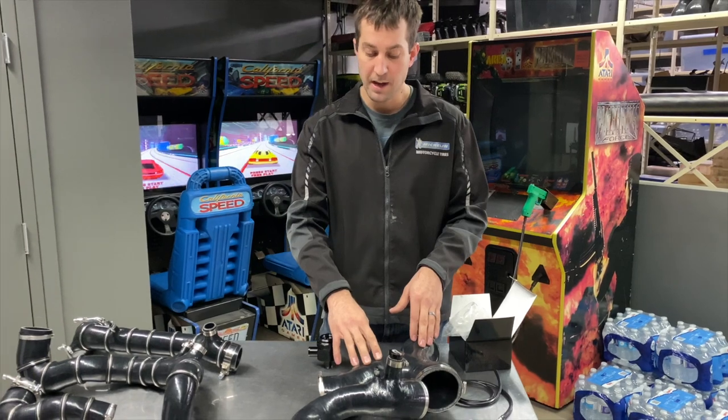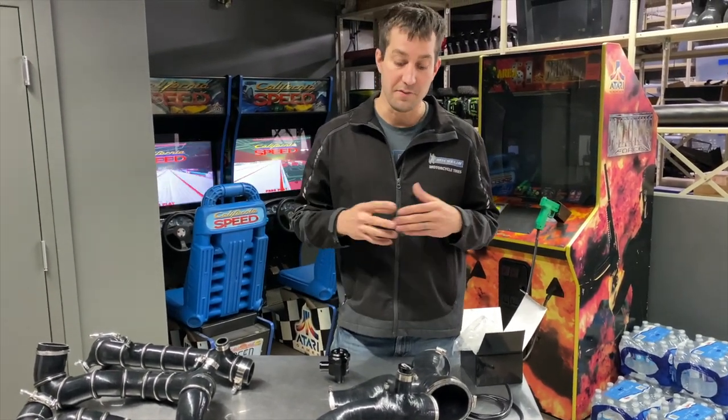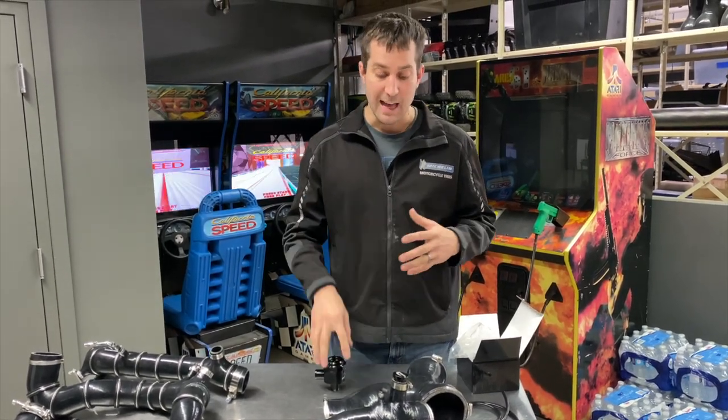We do recommend the intake tube as well. These are both oversized five-ply — the industry standard is four-ply, ours are five-ply, extremely thick and extremely heavy duty. They don't collapse, they don't break.